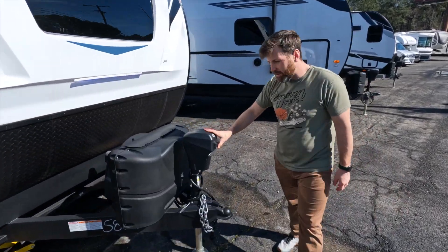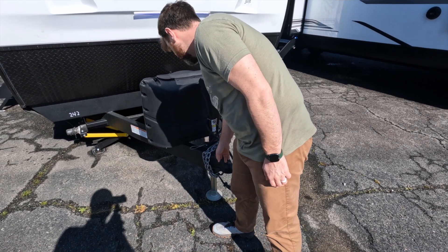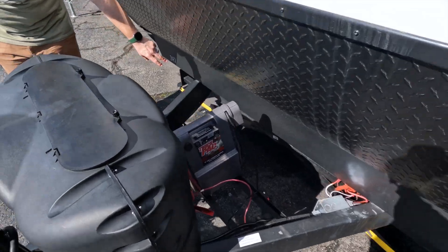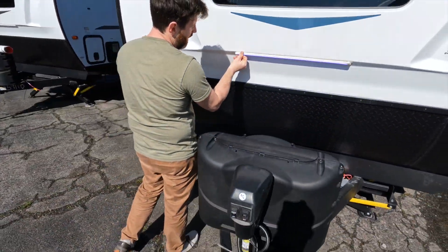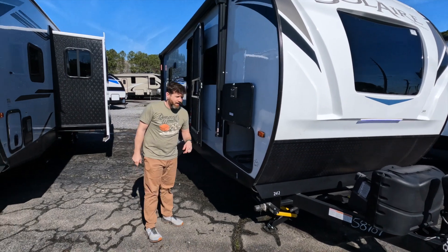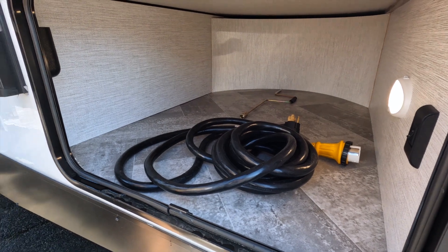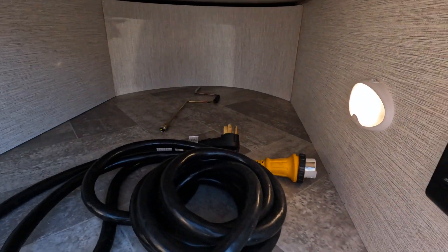You got the power tongue jack, which is nice — extend and retract, with a nice little light on there. The tongue weight is 800 pounds, I believe. You got your standard two propane tanks here in the front. You got your place for your battery back here, and you do have the stabilizer jacks. They are push button, which is very handy. You got this nice little LED strip up front and a nice big window. In here, you got a nice good size cargo area with your 50-amp cord. I believe all of the Solaires come pre-prepped with the 50-amp, so you can always upgrade AC units and add a ton of extra goodies.